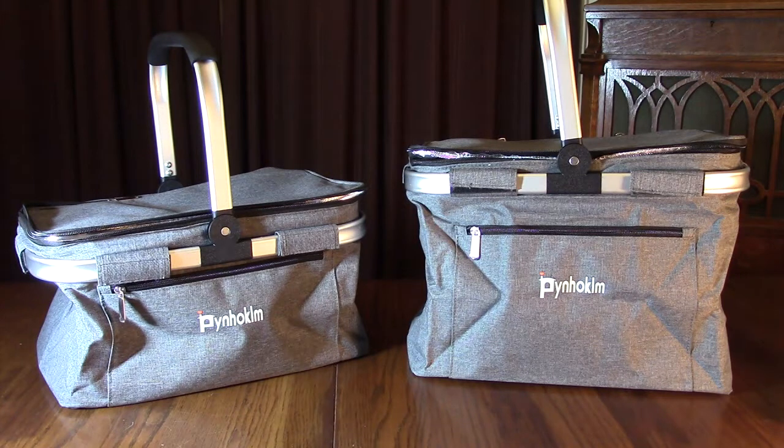You can use these to hold anything, but they're specifically designed for groceries to keep food either cold or hot. If you're going to a picnic, you can bring a whole bunch of food, or if you're going shopping, or if you're bringing food to a family party, it'll keep the food cold or keep the food warm.